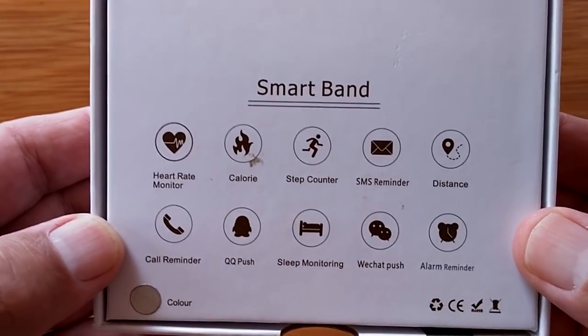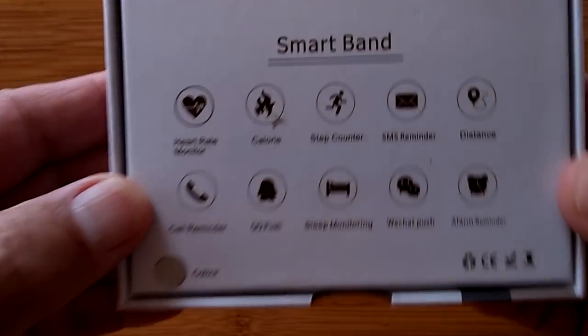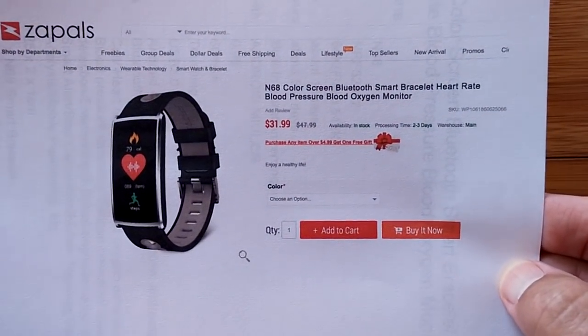Greetings and welcome back to SmartWatchTix. It's an unboxing day of an uncanny unbox. This is a smart band — yes, this is a smart band — and it's a really cool one. It's from Zaples. Hello, Zaples.